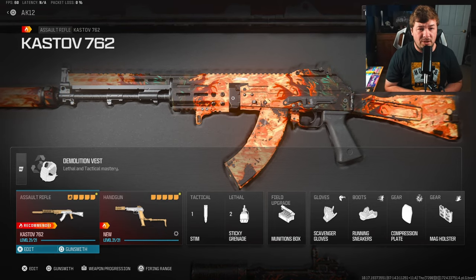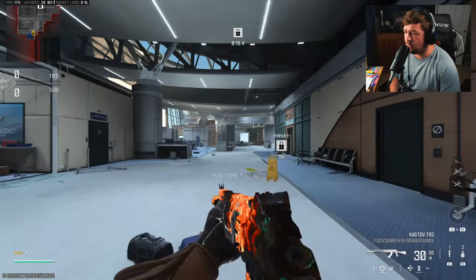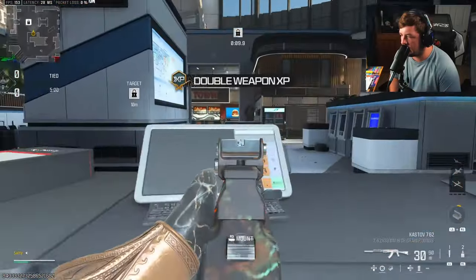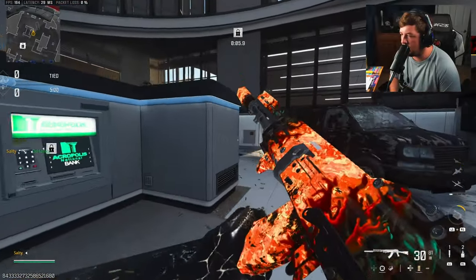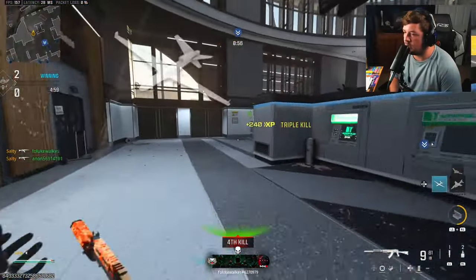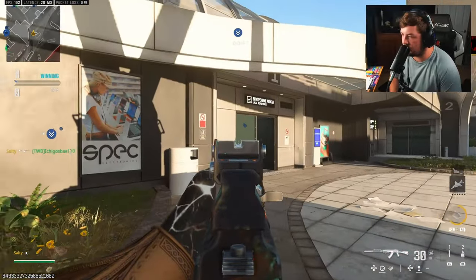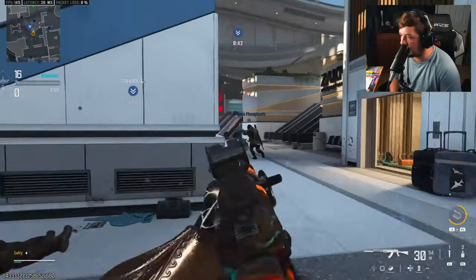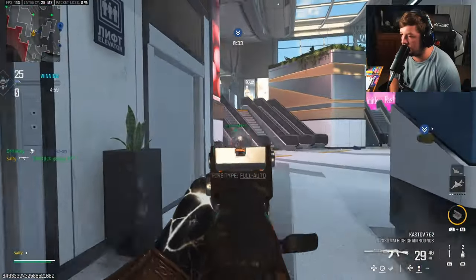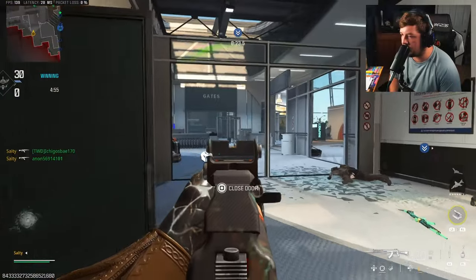We're jumping into gameplay using the AK-12 — the Jack Requiem Kit for the Cast of 762. Last time I covered this I was running the Jack Glassless Optic, but people commented asking why I don't use the iron sights. Personally, when I first used them I wasn't a huge fan — they have such a big blocky front post. If you removed those blocky parts and just had the iron sights, I think it would be much cleaner. But if you're a fan of the iron sights, let me know in the comments.